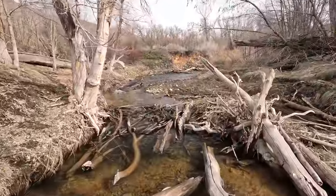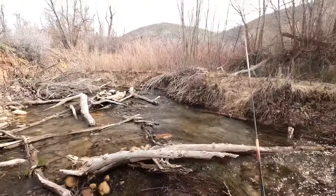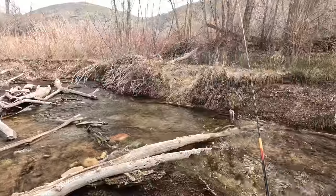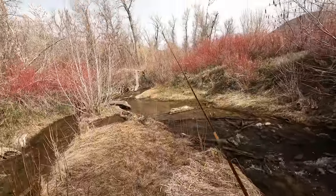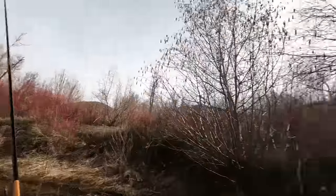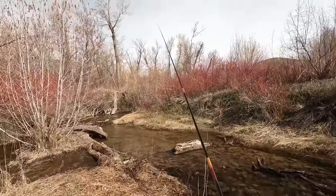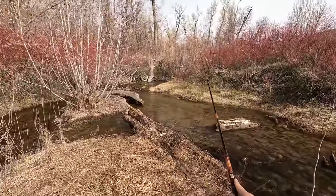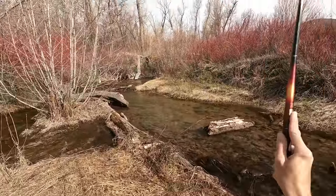I'm stuck. This rod is so nice — I know I keep saying that, but I think I might have a new favorite rod in this size class. I feel very accurate with this rod. This looks awesome, but also very clear. Let's try to not get hung up behind me here. Got one — oh darn it, it came off.